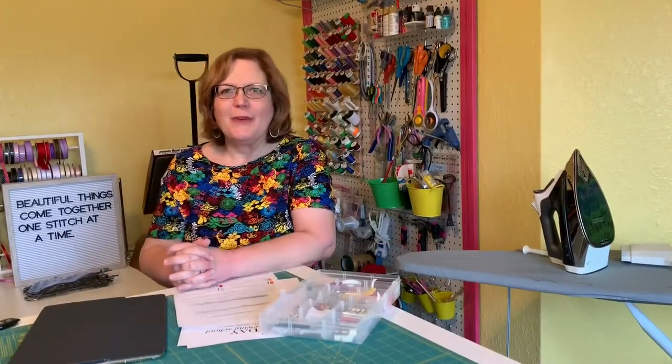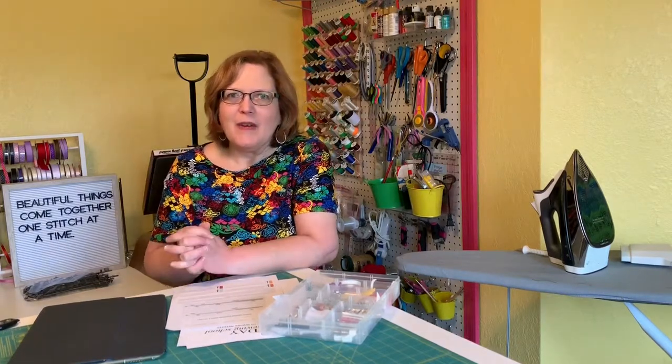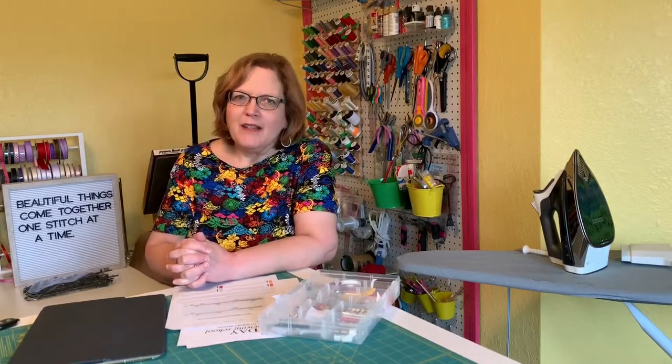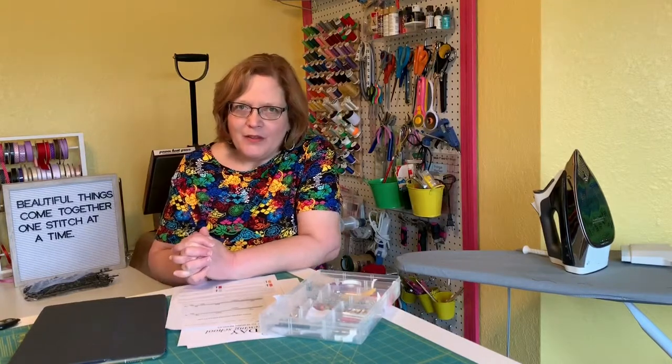Hi, this is Kim from Dorothy's Daughter. Welcome to my channel. This is Friday Sewing School. On Fridays we have a basic sewing school running. This is lesson 1.3. There's a link to the playlist below if you'd like to start at the beginning. This lesson is all about needles and thread.